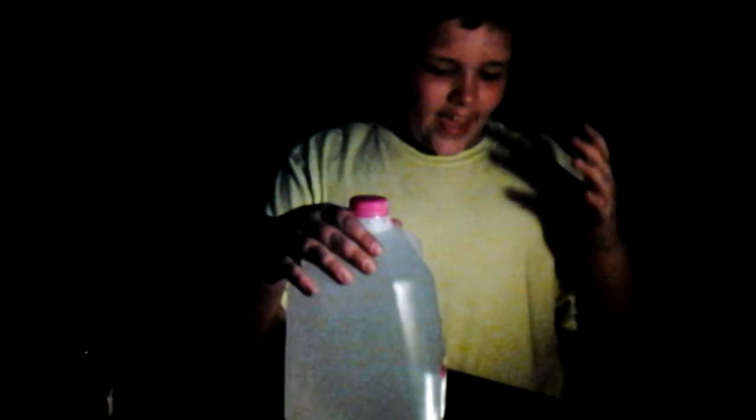Hello, today we're going to make a one-gallon bottle lantern for inside your tent. You need a clear one-gallon bottle filled all the way to the top with water, and you need a headlight that works with batteries.